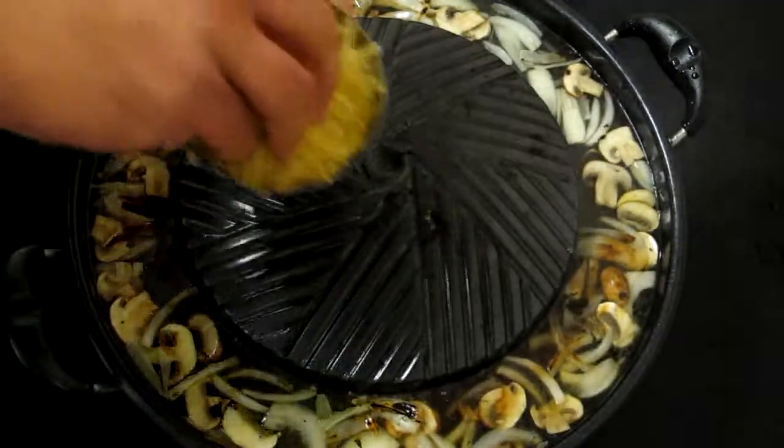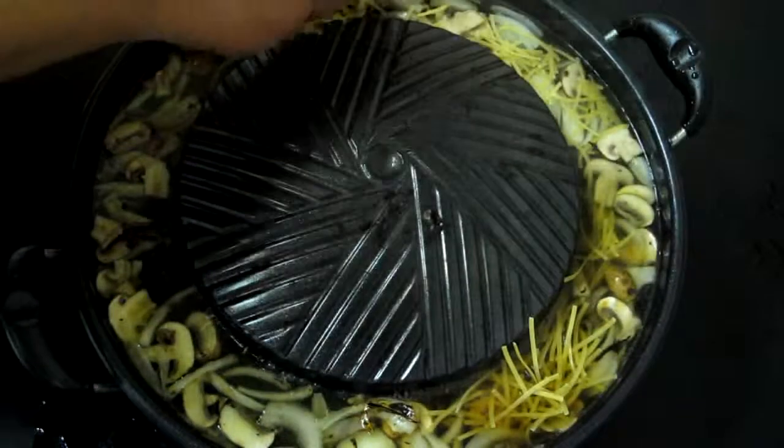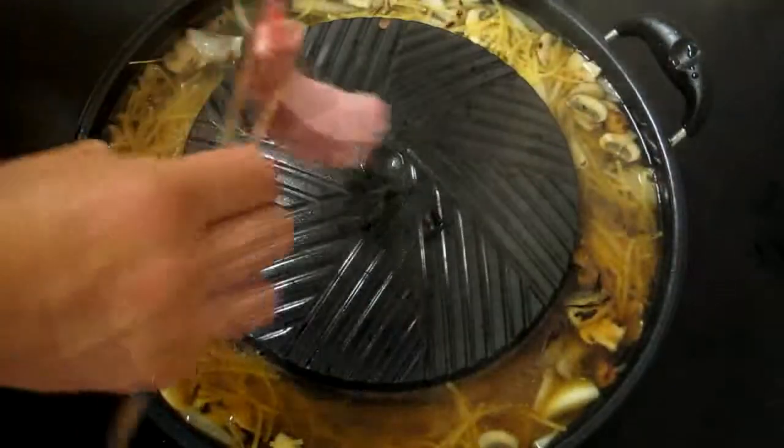Next we add our noodles. I like to spread them out evenly so they cook evenly as well. Next we're going to add our ribs.